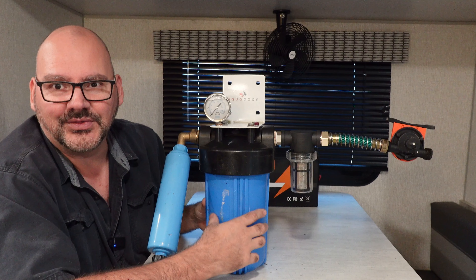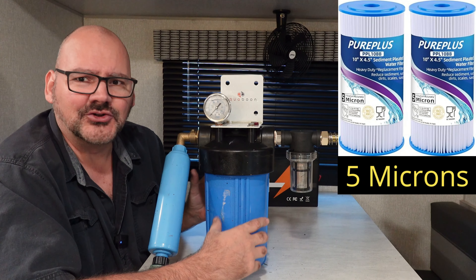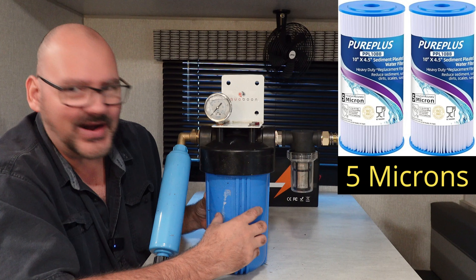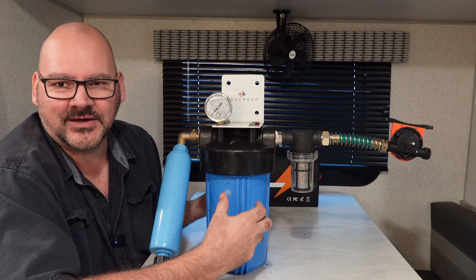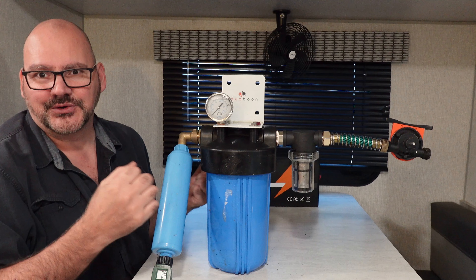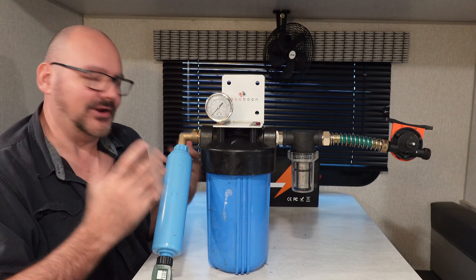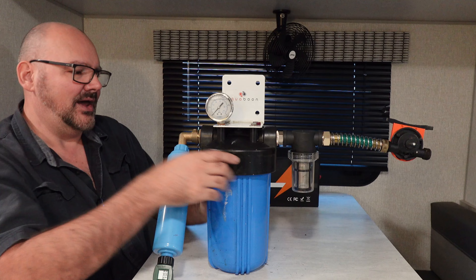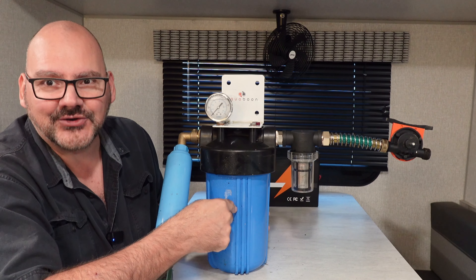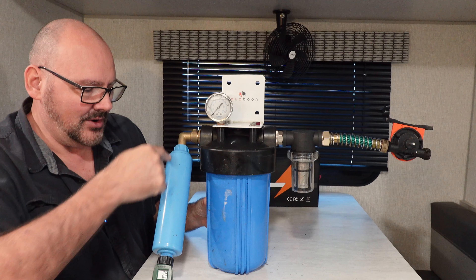Then there is this one — a paper filter that is not super fine, but fine enough that it's going to catch most of the things that the first one lets go. But it's not going to completely refine it to drinking water level. After this one catches that — which is why it's bigger, because it needs to catch more — it will go down to the next one.